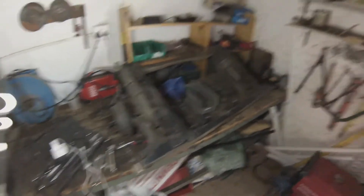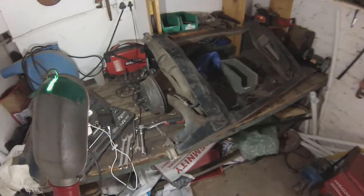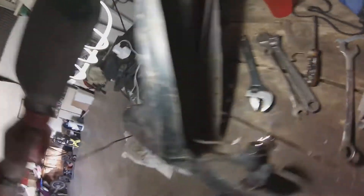Here's the subframe I've got out — the lighting's a bit bad, that's why I've got this lead light. What we're going to do is take off the radius arms first. To do that, we first need to take off the brake lines that come from the rear brake splitter. Just remember there's still brake fluid in there.